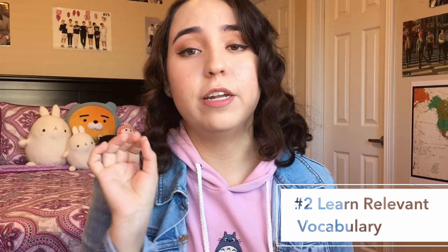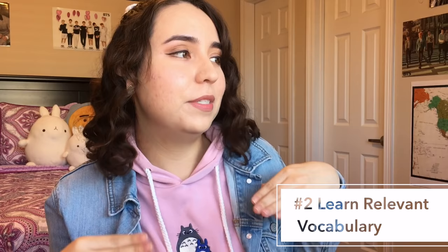Tip number two is to learn vocabulary that is relevant to you. The example I like to use is that if you're a student, it's easier to learn vocabulary about student life — things about dating, homework, class, how your teacher is mean to you, and that cute person across the room. What I'm trying to say is it's easier to learn words about your life.